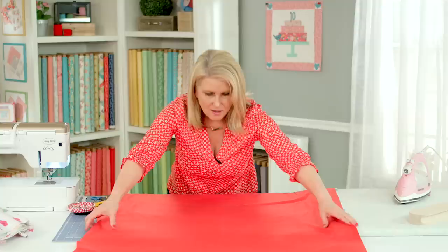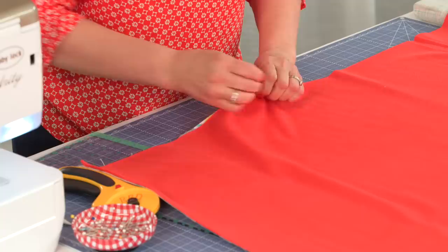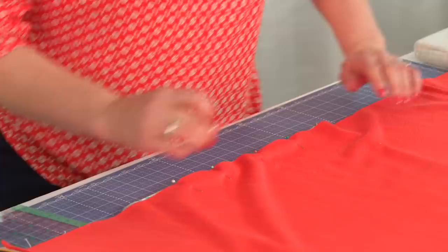Once I've got this all laid out I'm going to start pinning. You want to pin a lot because it is so shifty. When you're sewing two substrates together it can be a little tricky, so I just pin every three or so inches.